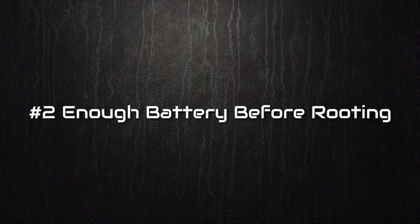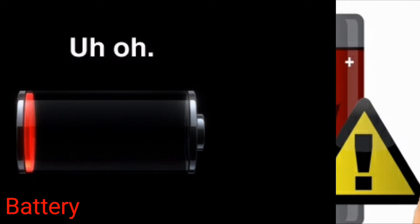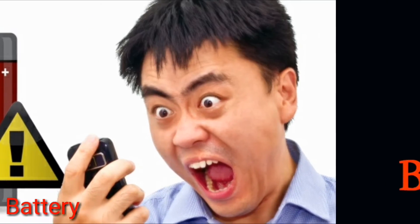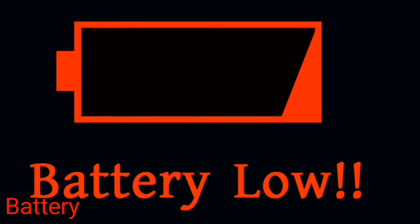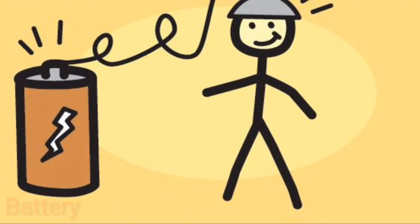Number 2: Ensure enough battery before rooting. The Android rooting process will lead to lots of battery consumption, and if a low battery interrupts the process then your device can be dead. So it is better to have enough battery backup before rooting it. The battery must be charged up to 80%.